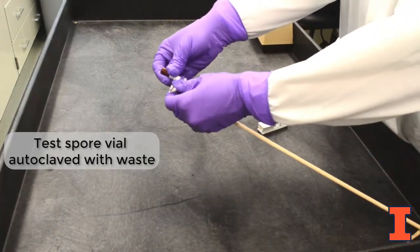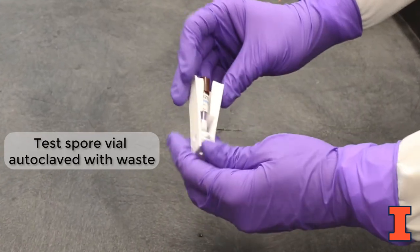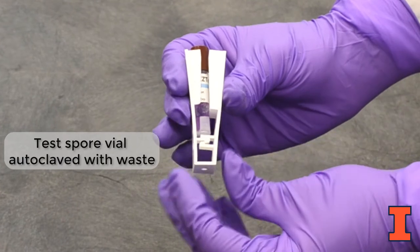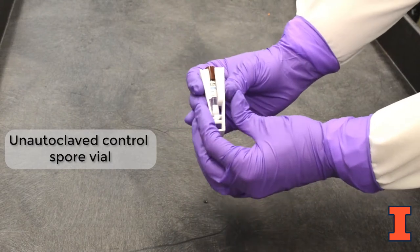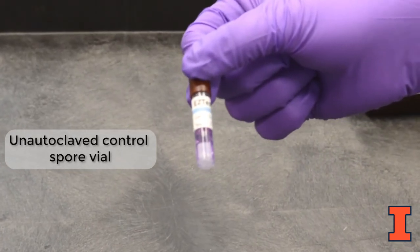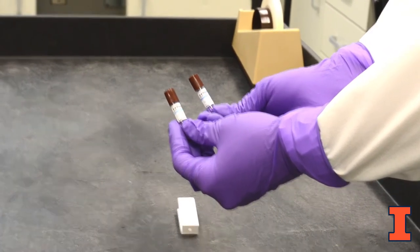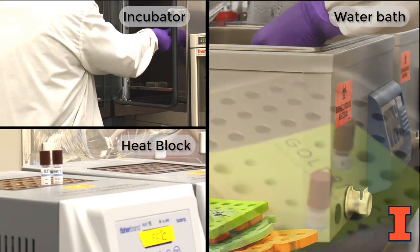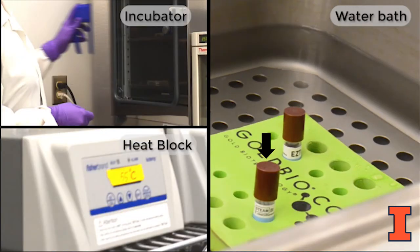To perform the validation test, place the test spore vial that was autoclaved along with your biological waste into the crusher tool. Gently apply pressure to break the inner ampule containing purple media. When done correctly, the paper will appear saturated. Next, use the crusher tool to activate a control spore vial that has not been autoclaved. This will serve as a control to ensure that the bacterial spores, when not inactivated via autoclave, grow well. This must be performed initially and at least once annually. Incubate the vials in a vertical position in an incubator, heat block, or water bath set to 55 degrees Celsius for 12 to 24 hours. If using a water bath, ensure that the brown cap of the vial and the holes on the top are not submerged under water.